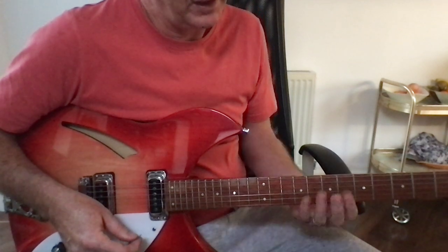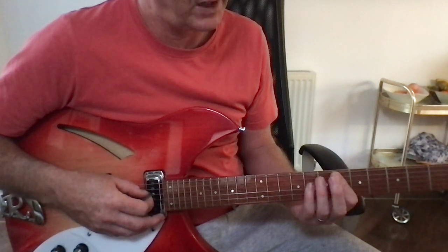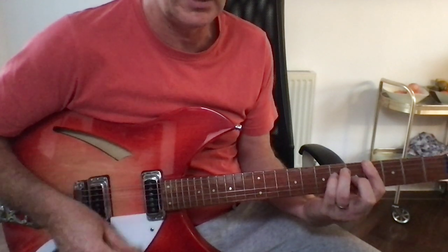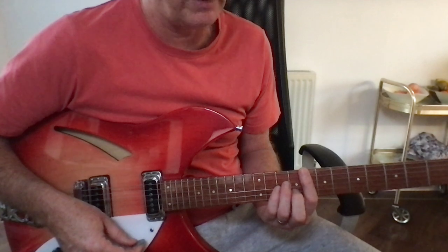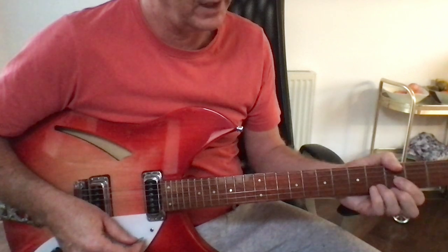Then you're basically going into the verse, which is just E flat. I'm playing it at the sixth fret in a kind of A bar shape, then to the A flat, and then you throw in the F minor, back to an E flat.